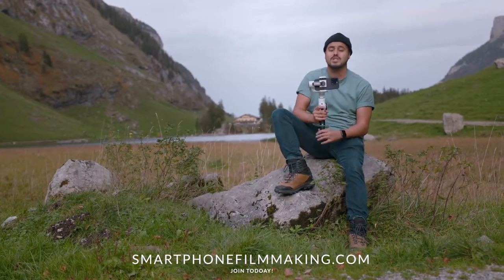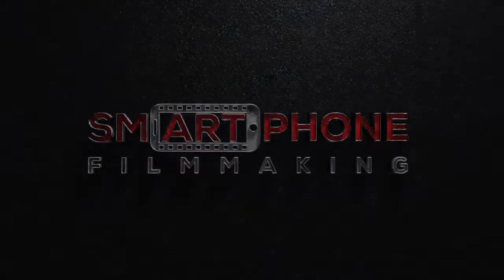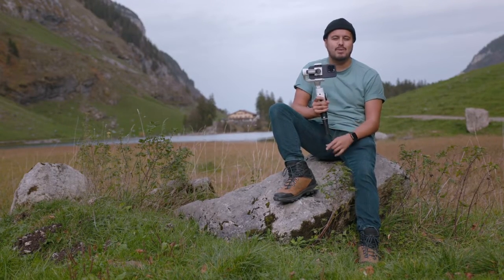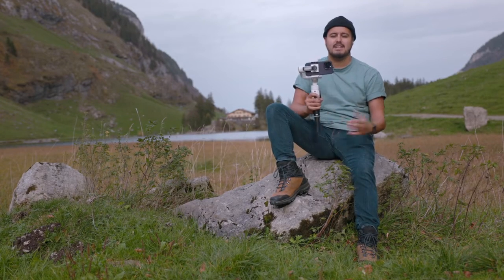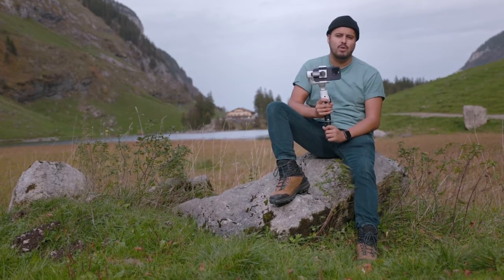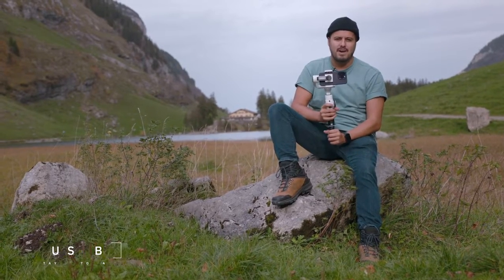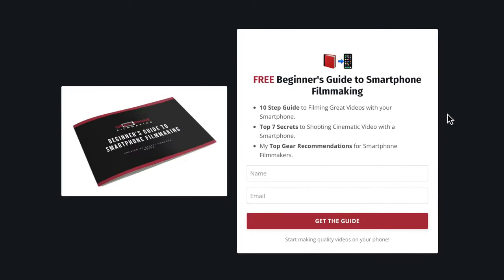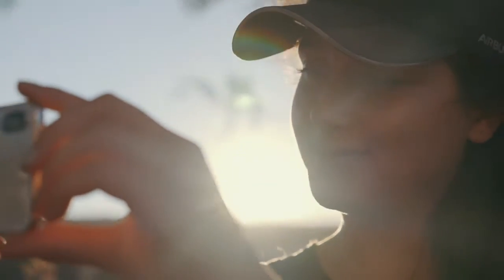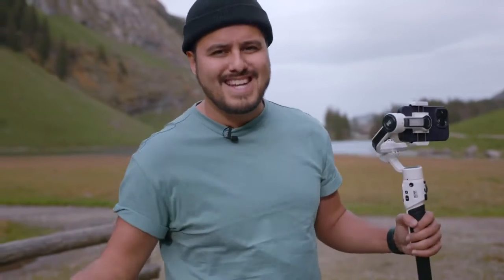If you want to learn more, head over to smartphonefilmmaking.com, which is my online course where you can learn how to shoot professionally on your smartphone. I hope you enjoyed this video — again, I want to thank George for helping me out. Make sure to leave a comment if you have any questions, and like and subscribe so you don't miss out on any further content. If you're new to smartphone filmmaking, make sure to download my free smartphone filmmaking guide — the link will be in the description below. Thank you so much for watching, take care.